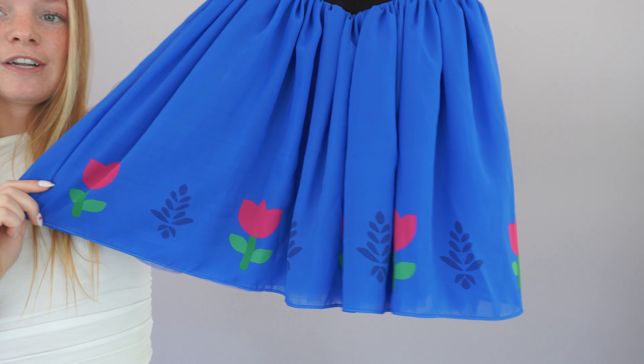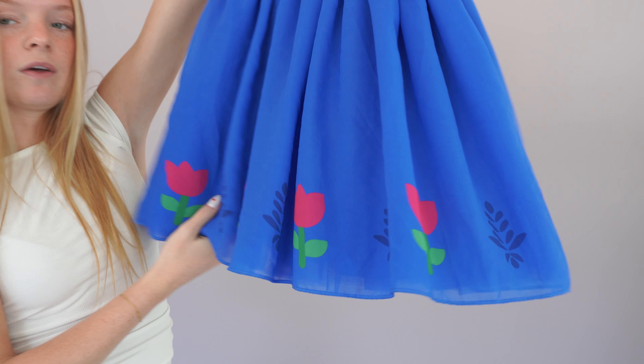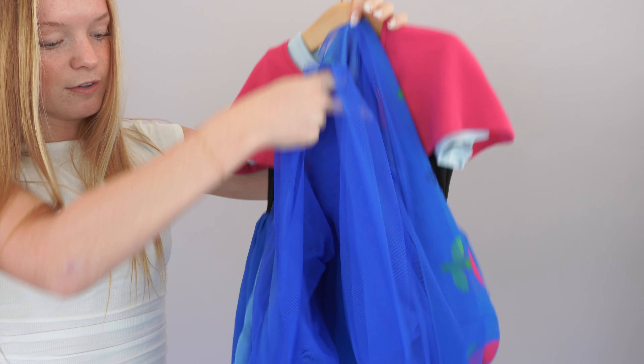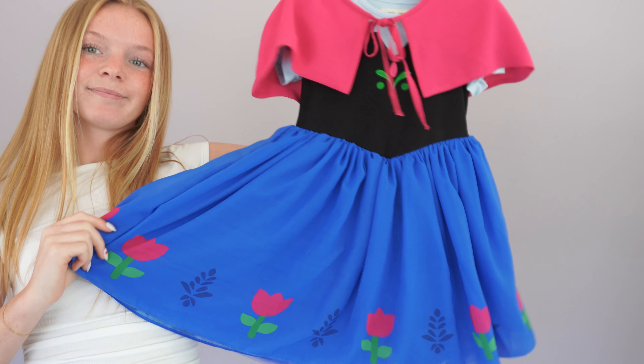The bodice is made of this soft knit fabric and then we have this light blue color block with this V detail up by the neckline. And then we have this adorable embroidered flower with this slight scoop neckline and these adorable puff sleeves. And then we have the pink chiffon cape that ties in the middle.